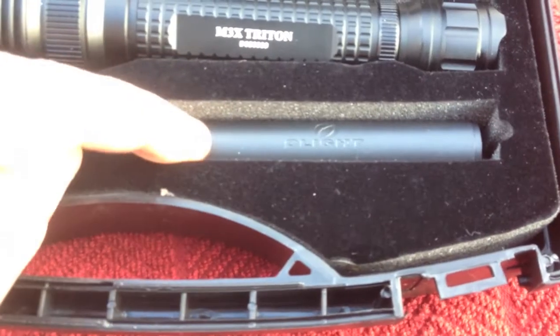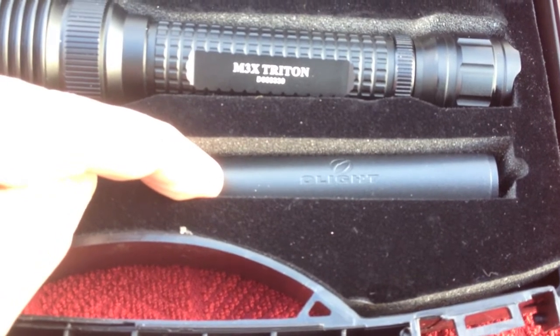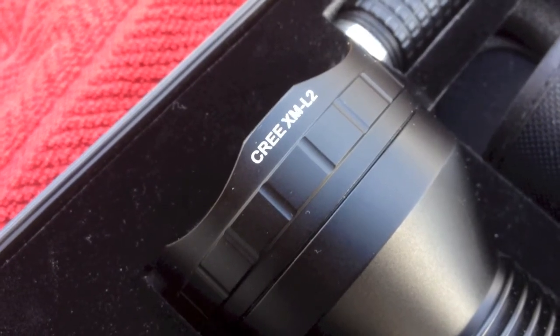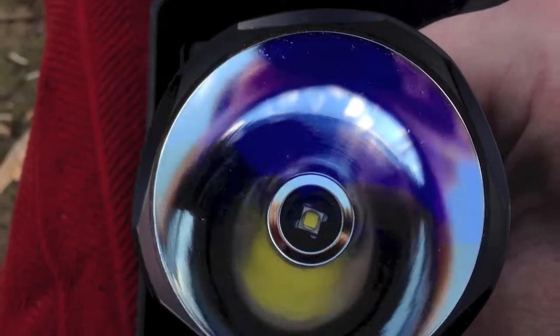Right down here is a sleeve for your CR123s — 18650s don't rattle in it. As you can see, it's set up with the XML2 from Cree. There's a nice, deep, smooth reflector.